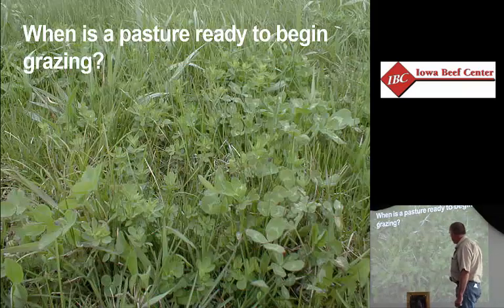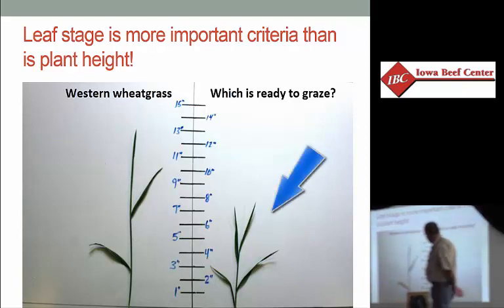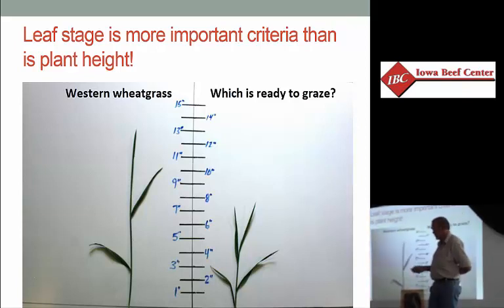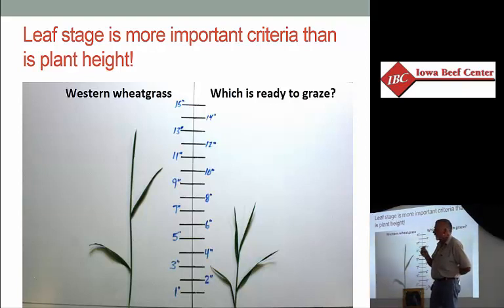We already did this in the field where we looked at leaf growth stage. The number of leaves on a tiller is far more important than the height of the plant in terms of determining if it's ready to graze. These are both western wheat grass — one at 13 inches tall, one at seven to eight inches. The shorter one is actually physiologically in better condition to be grazed than the tall one. The shorter one has four fully emerged leaves; the tall one has two and a half. Even though it's taller, from the plant's perspective of energy balance, it's not ready to be grazed. This one is.